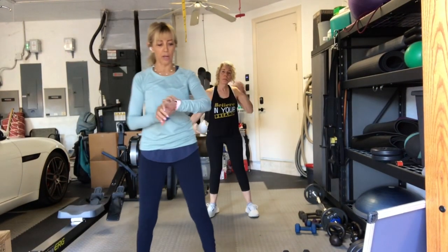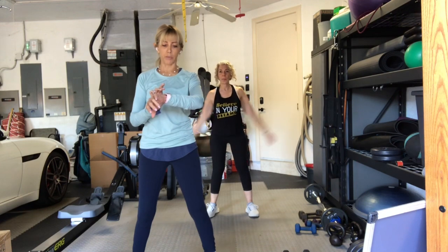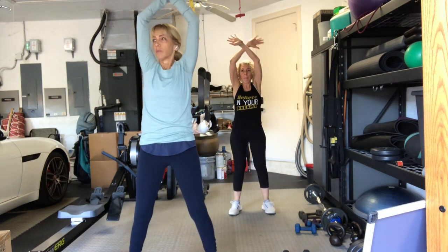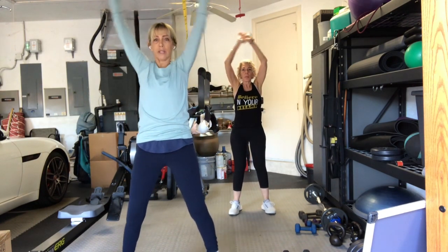A big breath in. Bring your arms over your head. Exhale, bring your arms down. Do that again. Pick the arms all the way up. Exhale, bring the arms down. Two more times. Inhale up. Exhale down.